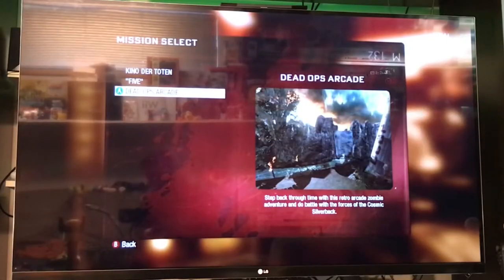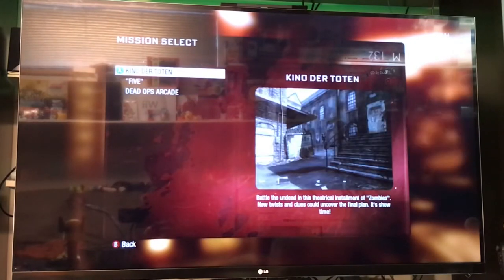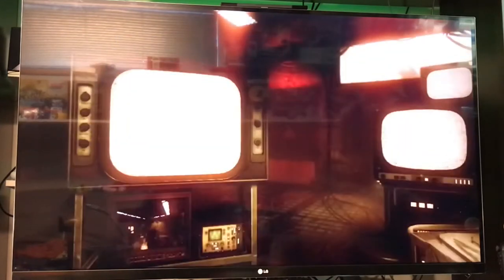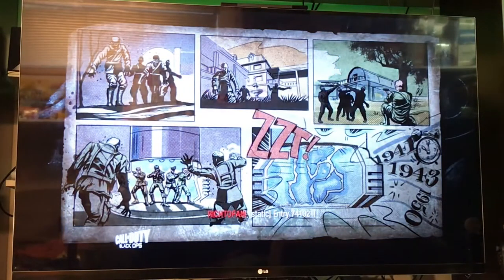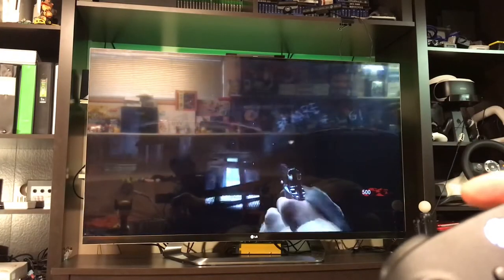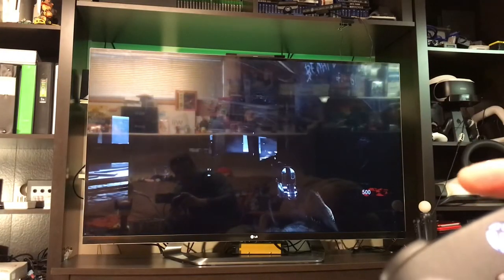Even Dead Ops Arcade I found worked, but 5 and Kino der Toten did not work on the 360. So I'm going to show Kino again here because on the Xbox 360 it kicked out. And here we're going to start up without issue, and just like that, we are off and playing. The map has started and we're ready to go.